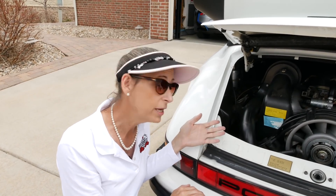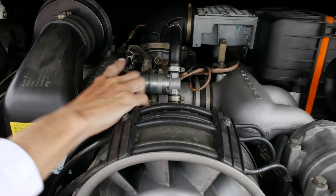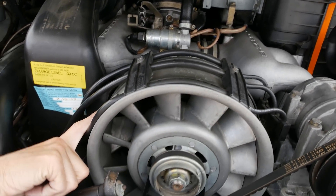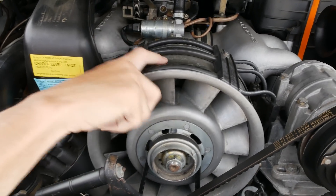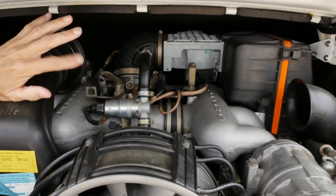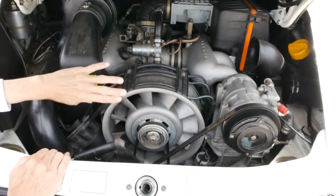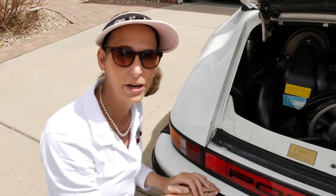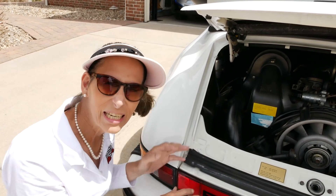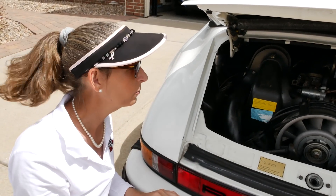I'd also like to brighten the engine bay up a little bit — it looks pretty dingy. We've got old plating; this should be a yellow cad plating, and you can see it's gone almost completely silver and flat. The fan needs a little love too. But generally the condition of the engine is pretty good — fairly clean, doesn't leak much oil, really solid, starts right up. This is kind of my daily driver, so it works pretty well.